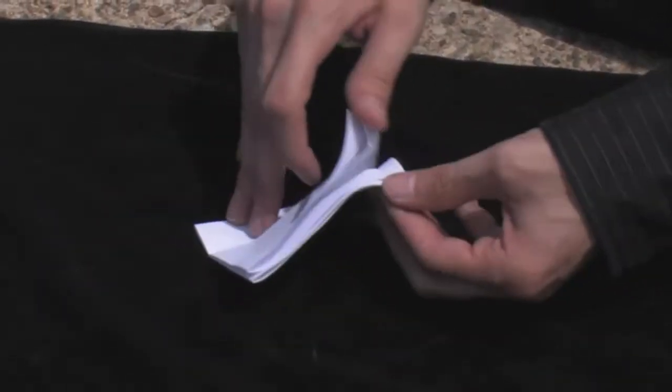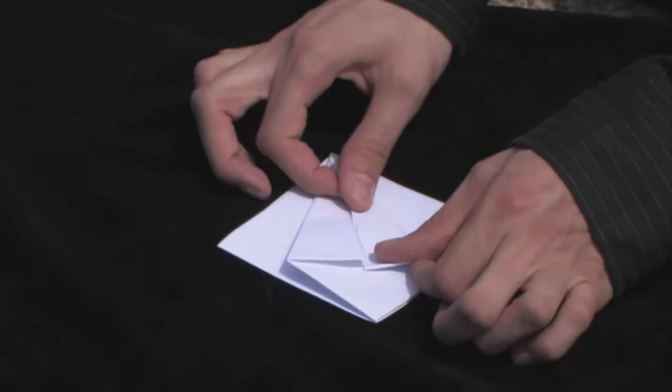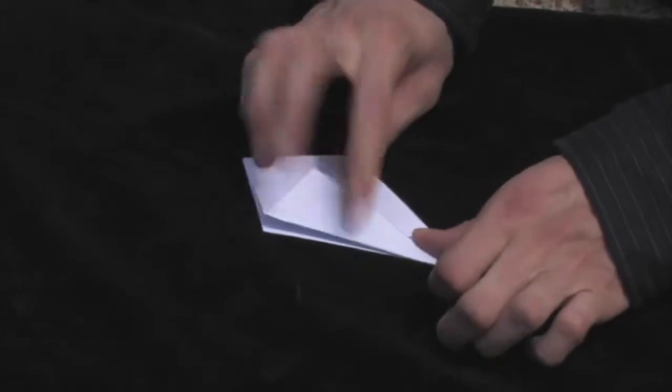We're going to take these bottom edges where it's open and fold them in to make a kite shape. Do that for the other side as well.